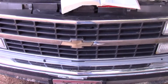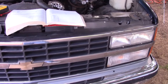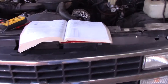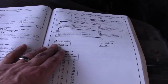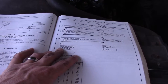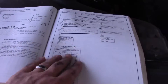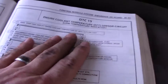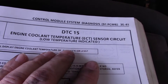Welcome back to Farm Boy's Garage. Today we're working on a 1993 Chevy Silverado and we're going to talk about DTC code 15. This is going to apply to probably '88 to '95 models with 4.3, 5.0, 5.7, and 7.4 / 454 engines. DTC code 15 is engine coolant temperature circuit — sensor circuit low temp indicated.